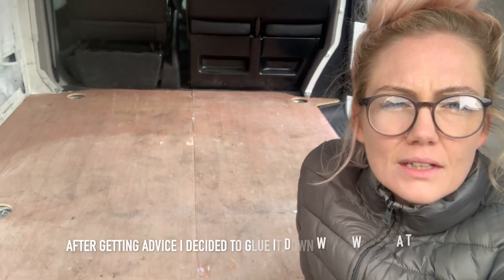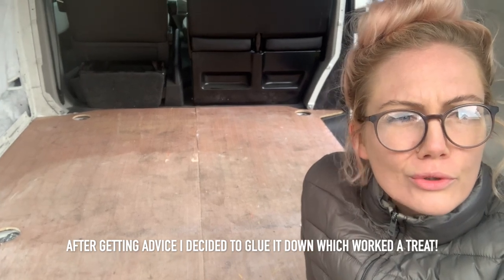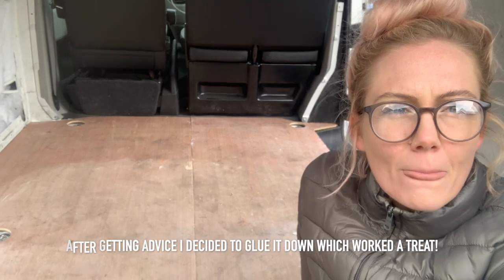I've put the flooring back in and placed it down. I'm at the point now where I need to get some advice. I was going to glue it down but now I'm not sure whether it needs screwing down — glue or screw? I'm going to get some advice from someone who actually knows what they're doing before I make this big decision.